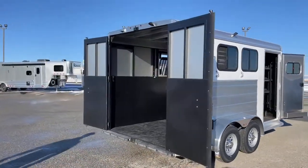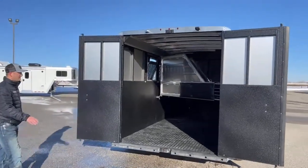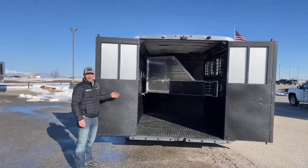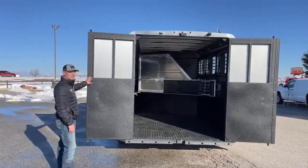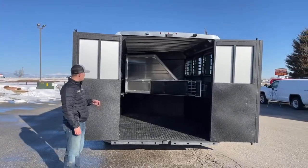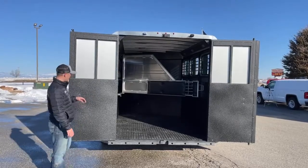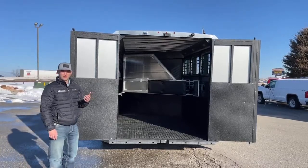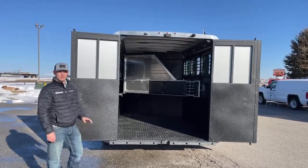One thing I want to focus on is all the vortex lining — like we talked about on the tongue up front. Logan does a super cool job: everything that's pretty much going to get touched by a horse, or has the probability of getting touched, is going to be vortex coated. If you just had aluminum sheets and horses were pawing and kicking, it'd break down pretty quick. With this vortex lining, it chips away before your metal does, and it's easy to patch with a rattle can of rhino lining.